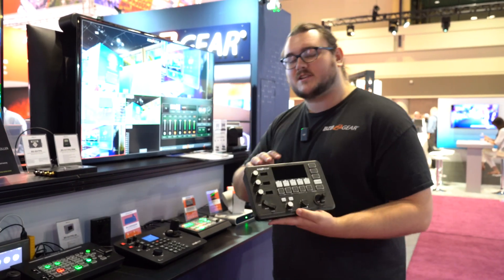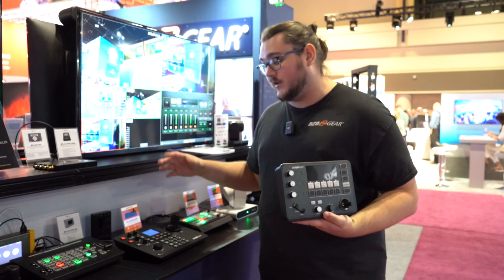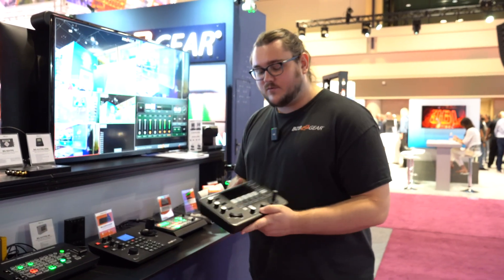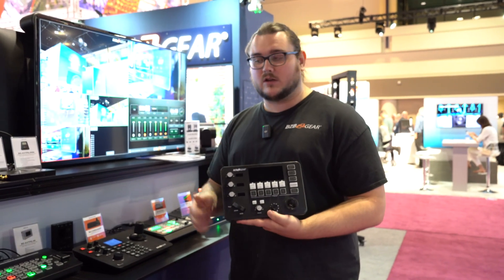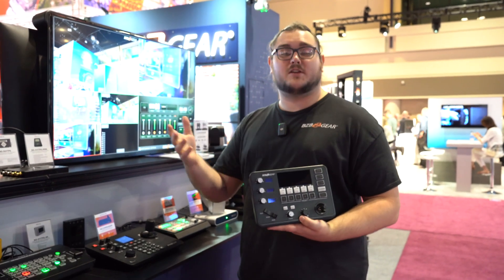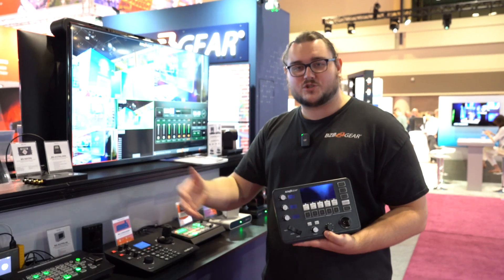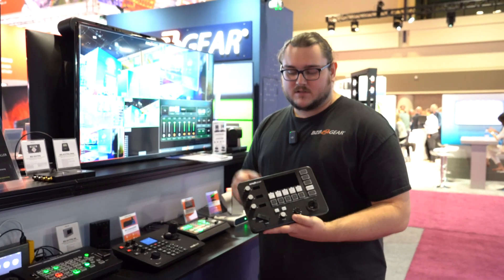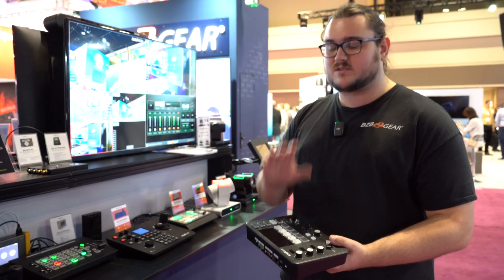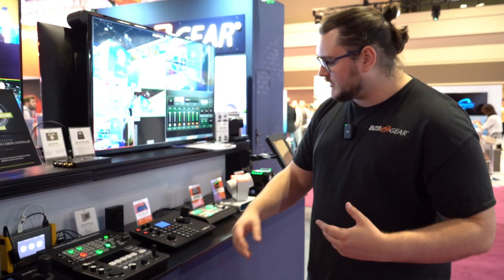The Commander JR spawned out of the idea that not everybody needs a full-size joystick controller, and a lot of times that's actually true. For example, if you're in a house of worship, something like this might make a whole lot of sense — in a mobile production unit, something you need to set up outside fast for an outdoor worship service, or in a spill-off room. It's just a very basic small form factor version of our Commander.